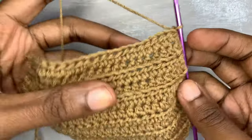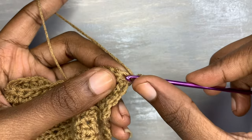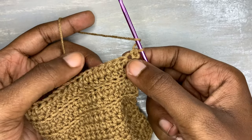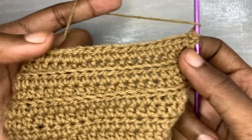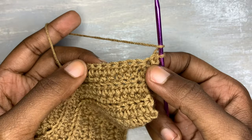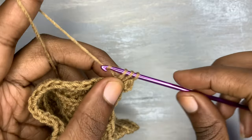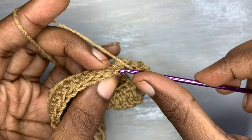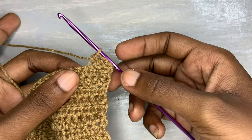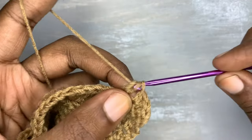Now we are going to begin inserting this pattern. You are going to half double crochet into the first stitch with your normal half double crochet, and after that I'm going to insert this pattern — the back loop only half double crochet. This is the right side; you turn your work and go into that loop at the back with the half double crochet. Keep doing the half double crochets in the back loops only — you can see it's forming itself already.